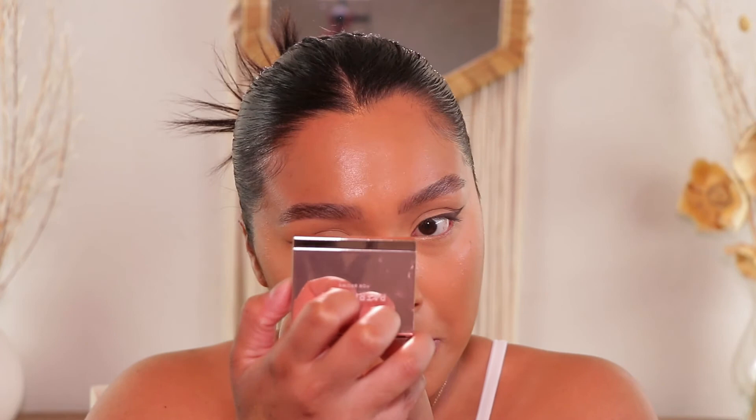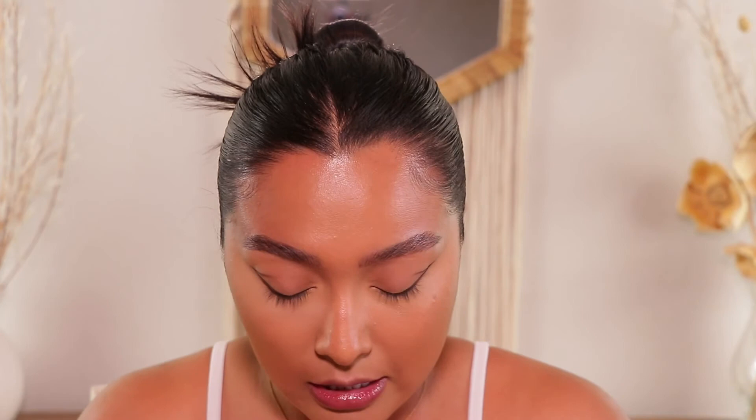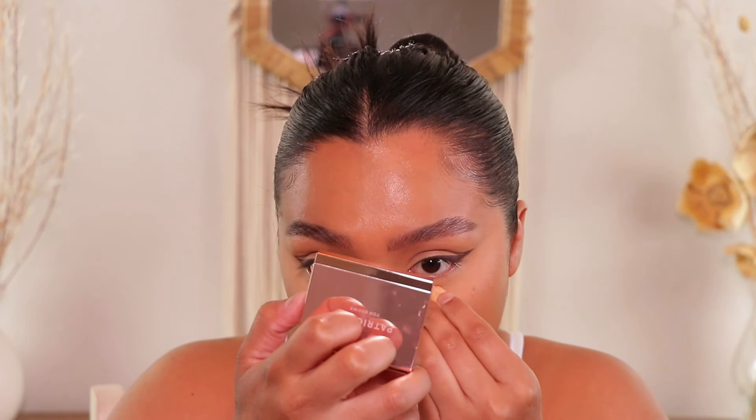Now that I got all my concealer blended out, I'm going to go in with an oldie but goodie — the Fenty Beauty Banana Powder. I recently picked it back up because I like the color it gives under the eyes. It sets my under eyes but also brightens them up. I've just been really feeling only setting under my eyes and where I put my concealer — I haven't really been setting my whole face lately.